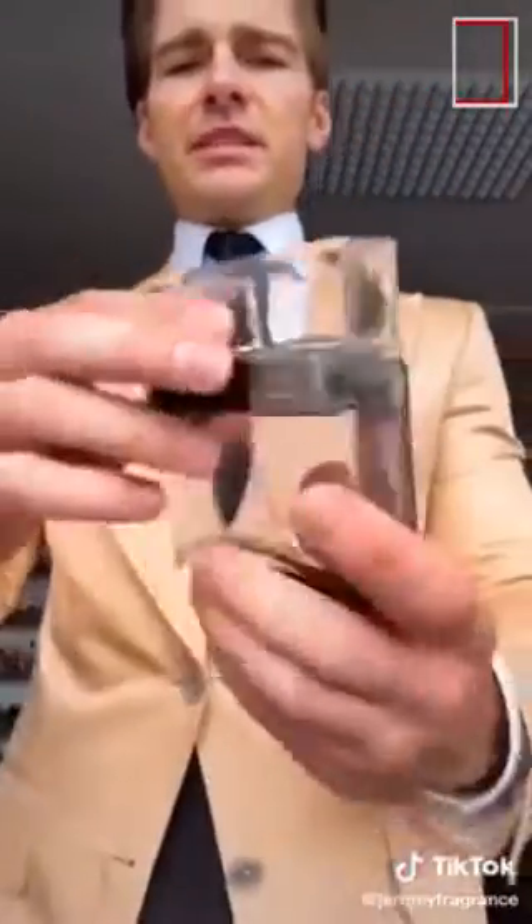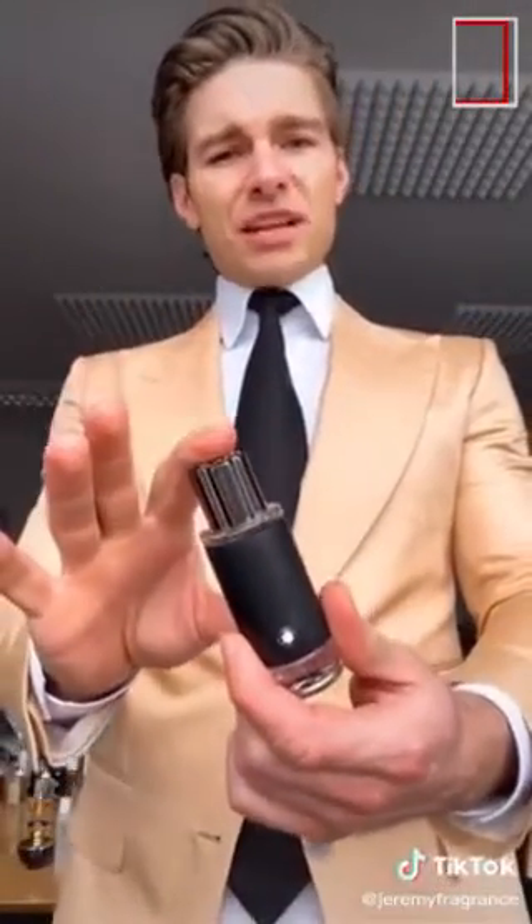The next one is Salvatore Ferragamo F Black — this smells like the Wolf of Wall Street. It smells very peppery, very masculine, very authoritative, like a Wall Street banker. Next one is Montblanc Explorer — this smells like Creed Aventus.